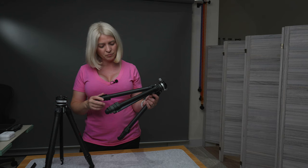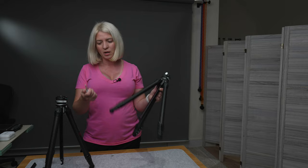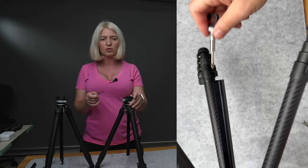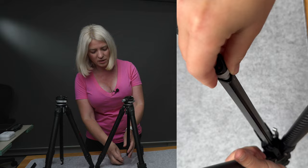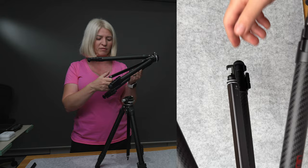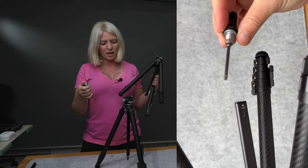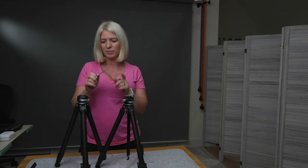Both tripods have a hook on the bottom. On the Zero Y, unscrewing it reveals a two-in-one tool. On the F38 that changed — the tool is now a single hexagon wrench, but it handles everything on the tripod: tightening legs, removing the column, and so on. Not a big deal, just worth mentioning.